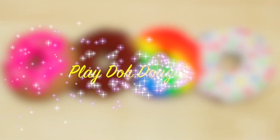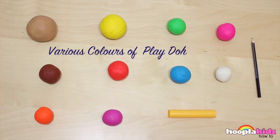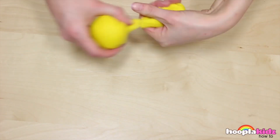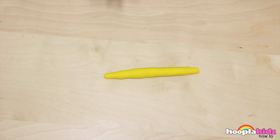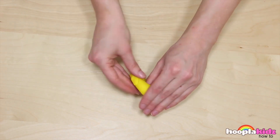Today we are going to be making some absolutely delicious looking play-doh doughnuts. Now they may look scrumptious, but remember you can't eat them. For this you're going to need all different colours of play-doh, a play-doh rolling pin, and a pencil. You can use whatever different colours you like. The first thing we're going to do is create a rainbow doughnut, but first we need to make the actual body out of yellow play-doh. Put a pencil in the middle so that we get the hole correct. This is the doughnut!